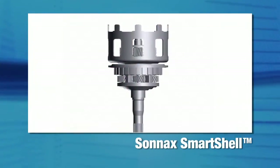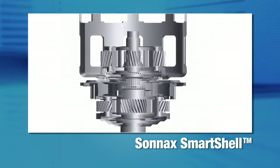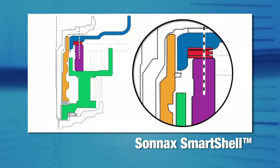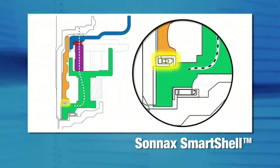The heat-treated and reinforced Smart Shell withstands torque load, and the large bearing supports the shell to withstand thrust load. With the Smart Shell, the thrust load passes directly to the carrier through the large bearing and race, bypassing the delicate captured planetary bearing.